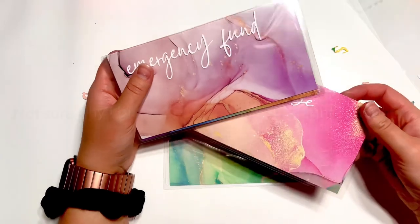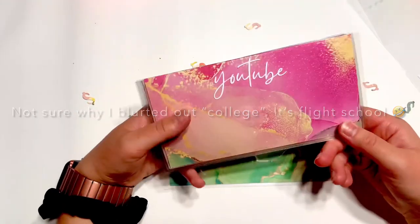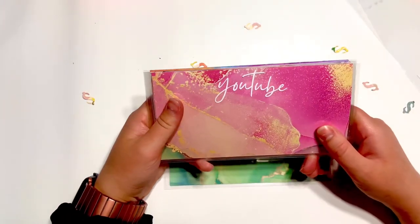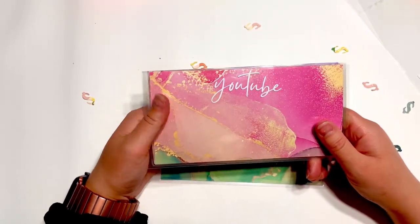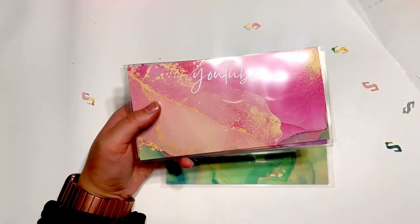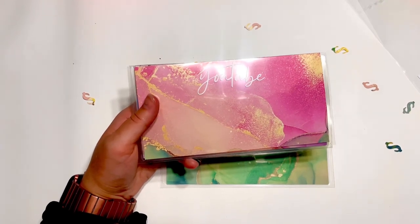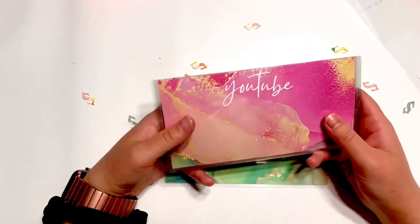My priority is saving and cash flowing college, which is actually a big ideal for Dave Ramsey as well. Next is a YouTube envelope. I want to eventually get a new camera and be able to stuff for giveaways, new envelopes, supplies, or anything for the channel — that's what I want this envelope to be for.